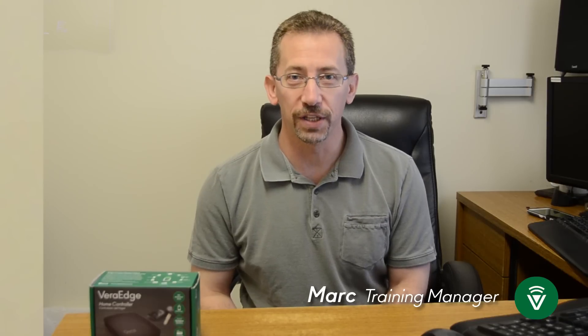Hi, I'm Mark Schenker, Training Manager at VeraControl. Let me begin by thanking you for purchasing the VeraEdge for your smart home technology needs. We welcome you to the Vera community.